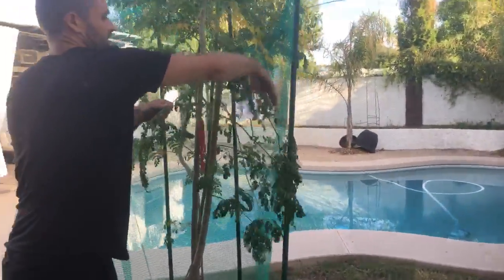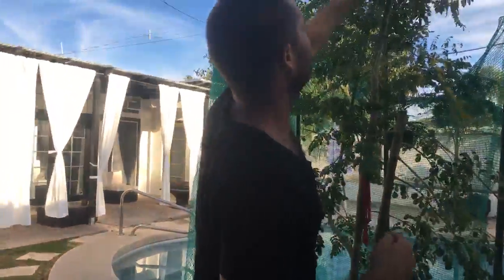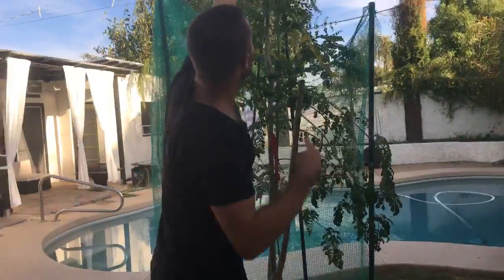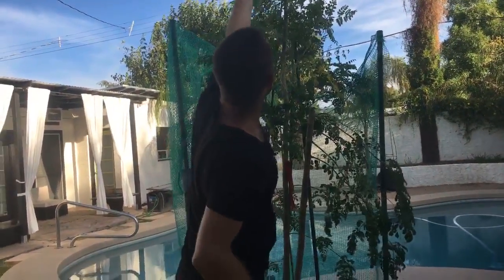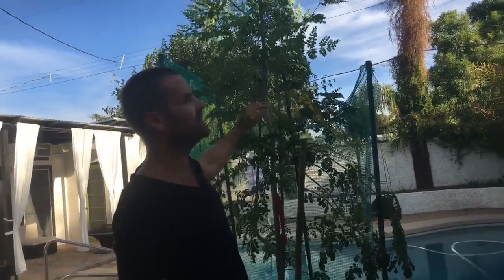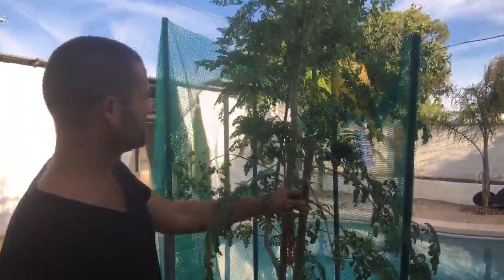That one is pretty tall. If you wanted it to start branching out you could top it and get branches going out sideways, because right now it's going straight up. There is a branch here, so this one might start branching out on its own. Let's leave that one for now. Anything on the back end? Probably just leave that other branch — yeah, that's good.